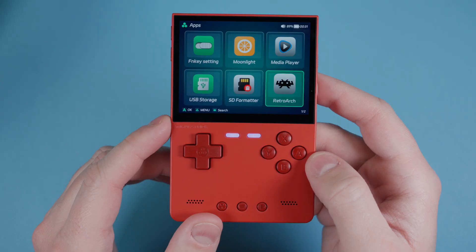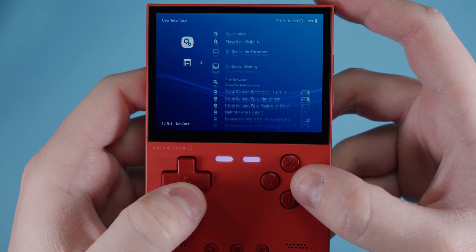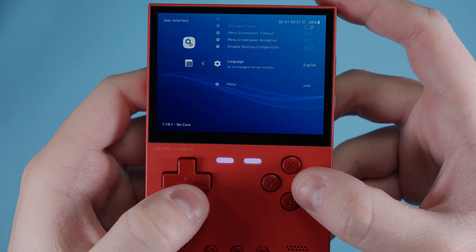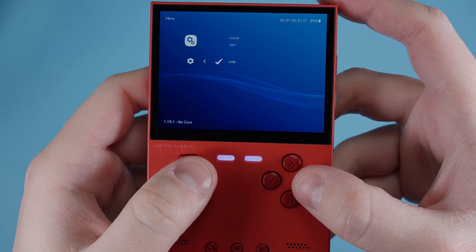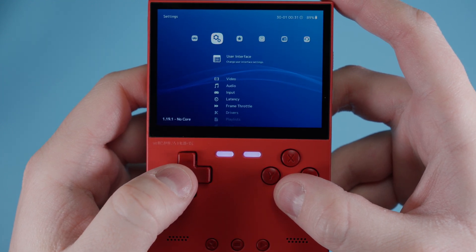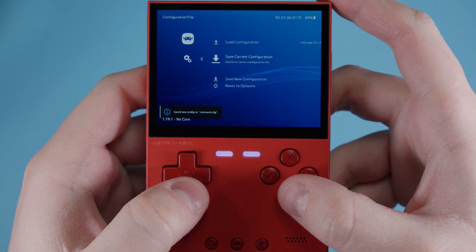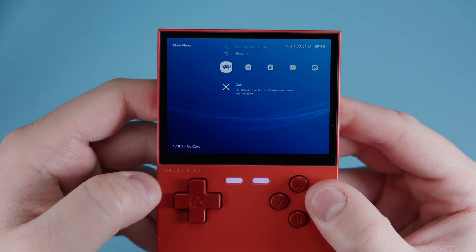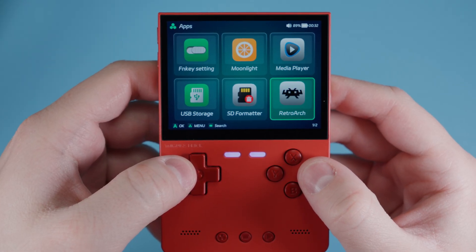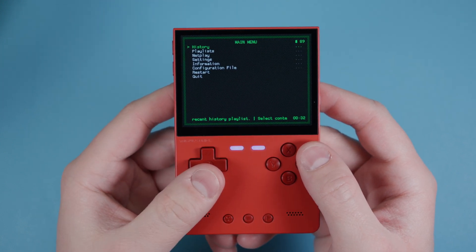Let's go into RetroArch. The very first thing I want to do is scroll over, go to User Interface, scroll all the way down to Menu, and change this from XMB to RGUI. Push B, B again, go to Configuration File, and save current configuration. Now go right back into RetroArch. That is much better - easier to read.